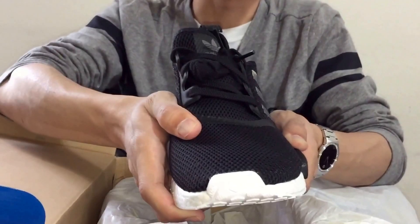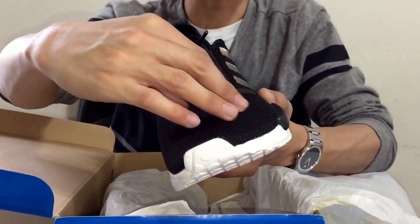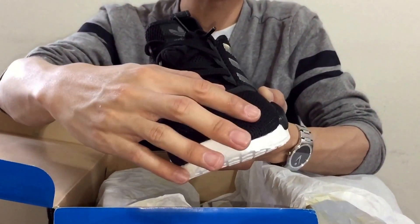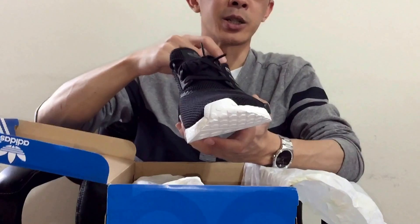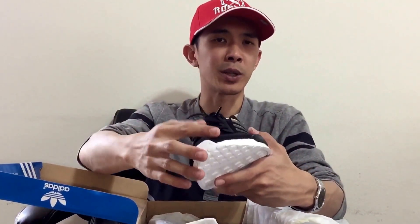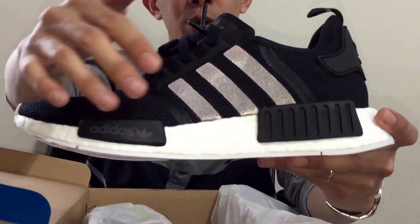If you go back and watch my NMD R1 video, the mesh material is a lot softer. When you get these shoes, I would suggest you get true to size or maybe half a size up because these run true to size. The gray with blue tab accent ran almost half a size big, but this one runs true to size.